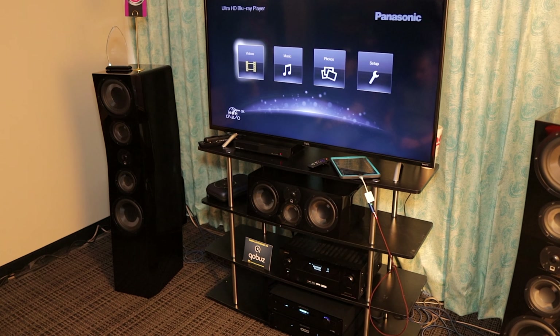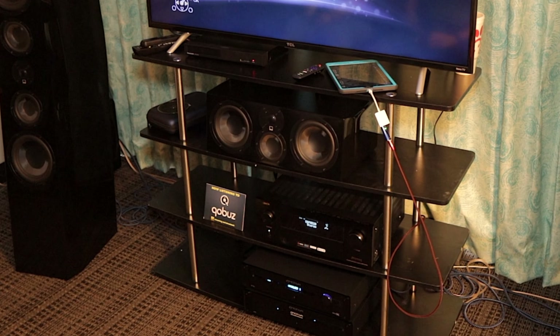Everything we listened to, there was nothing glaring at you. A lot of speakers can be bright in these kinds of settings. It just sounded very natural. The fact that there's no room treatments in here, everything was balanced. Were you doing any EQ at all? Just an amp, preamp, and streaming high-res files.